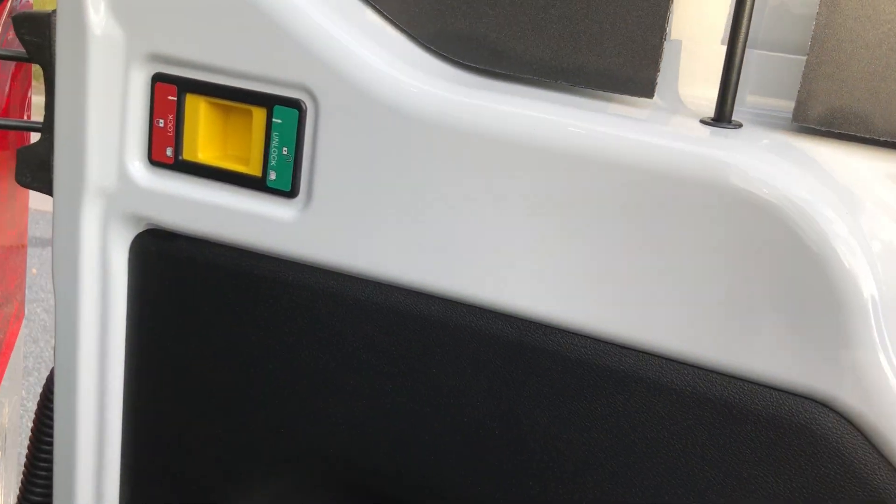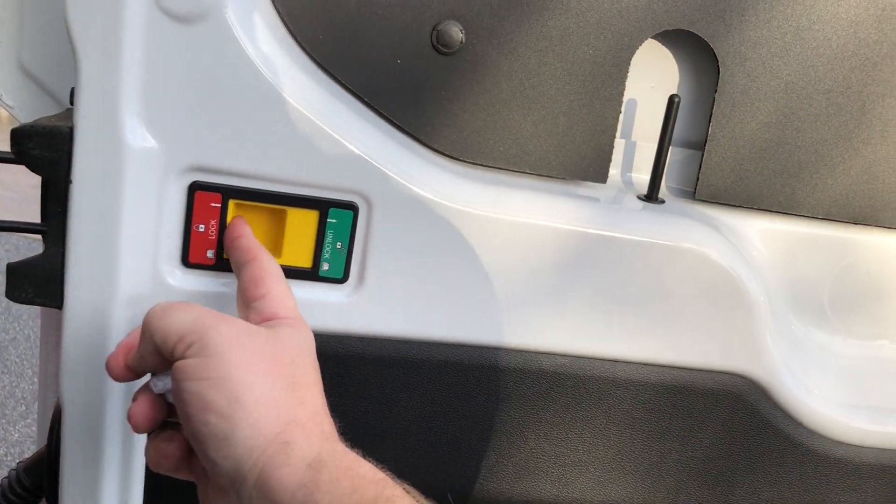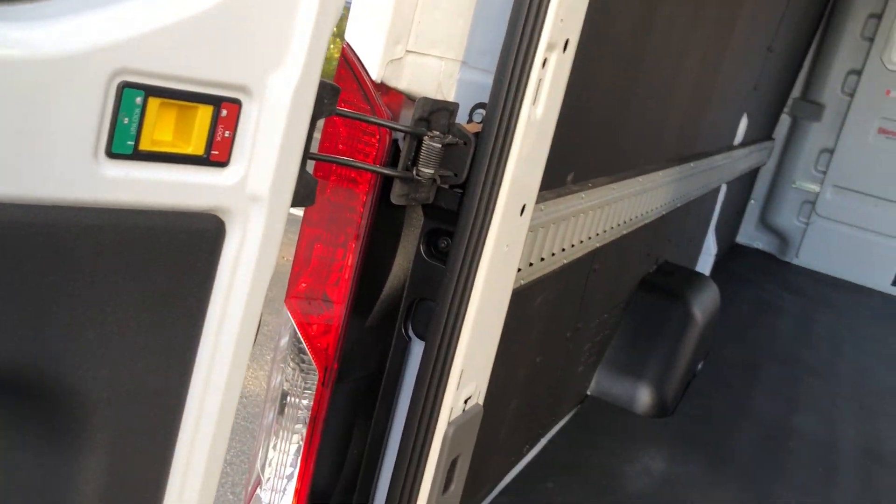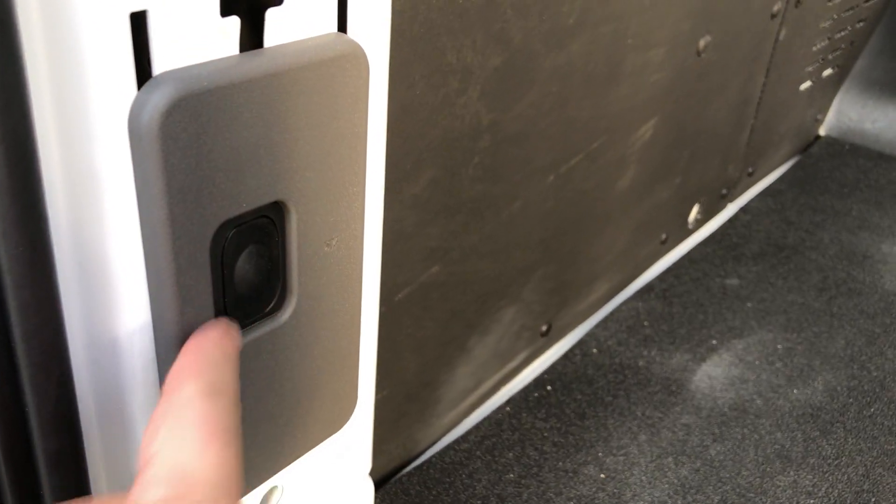This is a 253-degree opening door. You can lock it in place or unlock it, swing it all the way around the back where the two magnets meet up and lock on. There's your rear light switch for the LED lights up top.